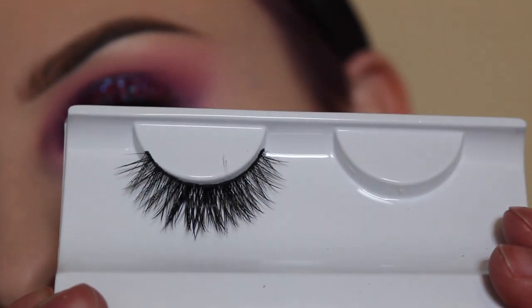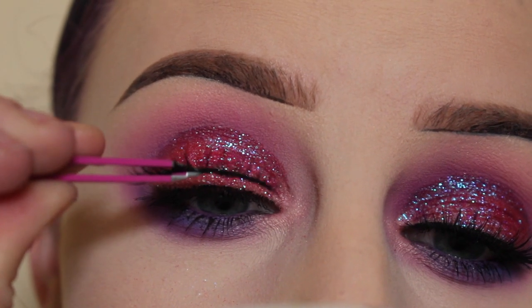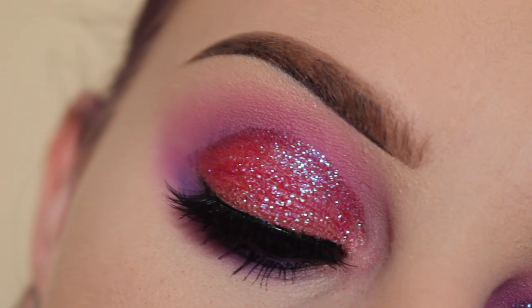The lashes I'm wearing today are House of Lashes Boudoir Lashes. I'm going to pop all my lashes on, and here is the finished eye look.